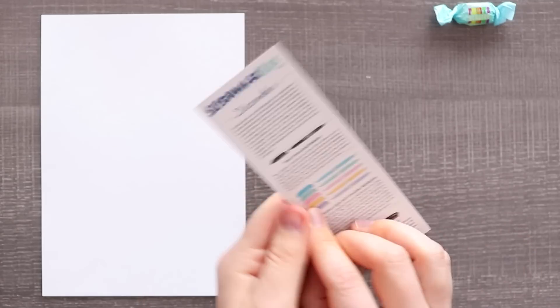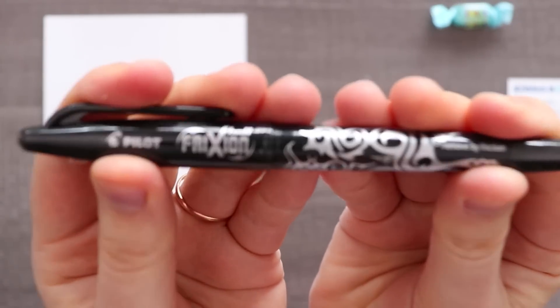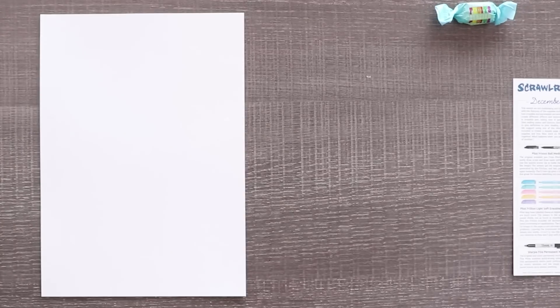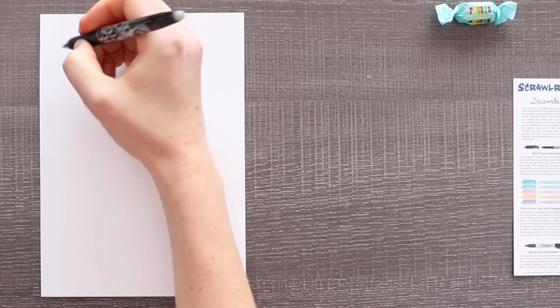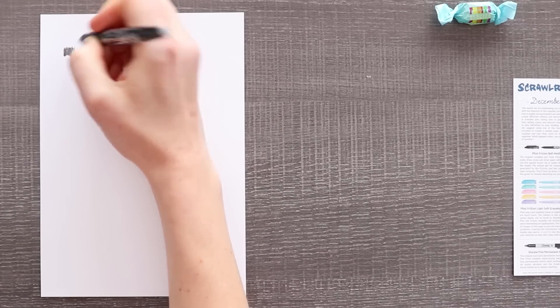Starting off with our list, our paper is Norfolk cartridge paper, 210 GSM. We're gonna start off with our Pilot Friction — Friction Ball Medium. So let's just get into it. It's an erasable pen. I'm very curious as to how it goes.